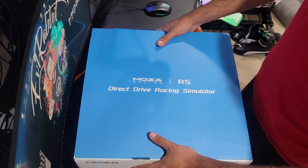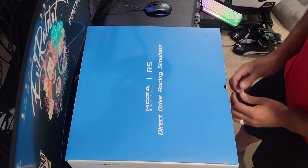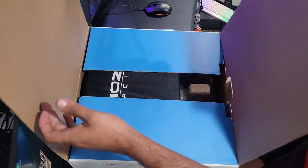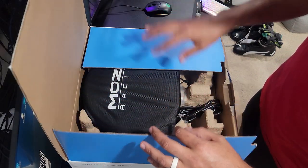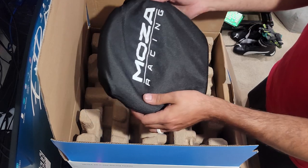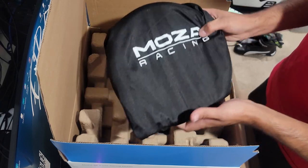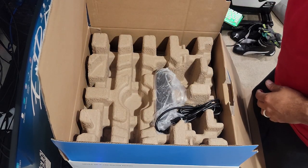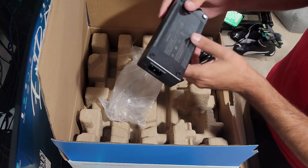We can't wait to get this open and see what we got. Let's dig into this — this box is extremely large, so we're kind of having to do this standing until we get all the components out. We can already see the signature Mazza Racing bags that most of the stuff comes in. This is going to be our wheel — I can already hear mechanical clicks, and it is a smaller diameter wheel, almost reminiscent of a G920 or a Thrustmaster wheel.